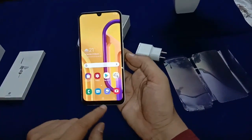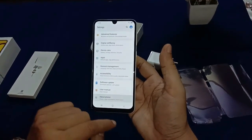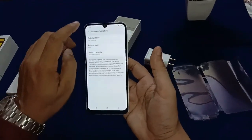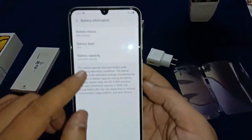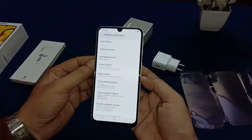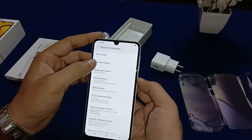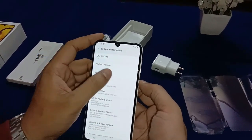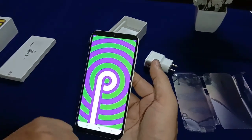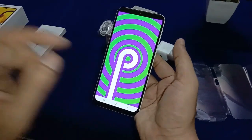We can see the settings — going into About Phone — battery is 6000 mAh. This is the Samsung One UI Core version 1.5, running Android version 9.